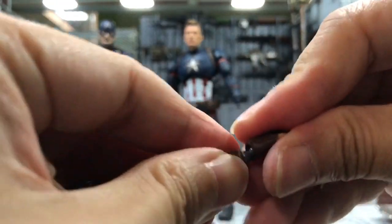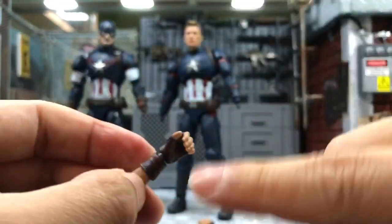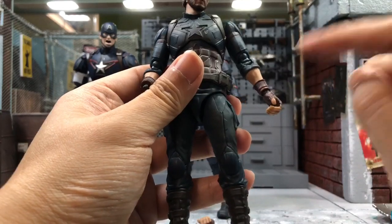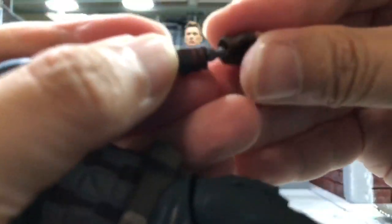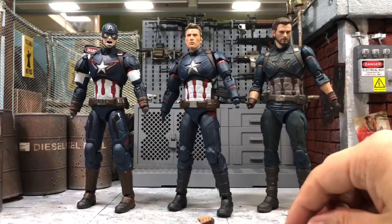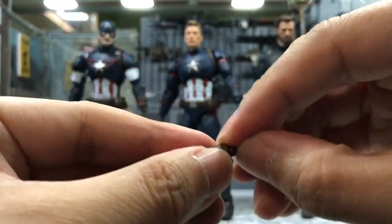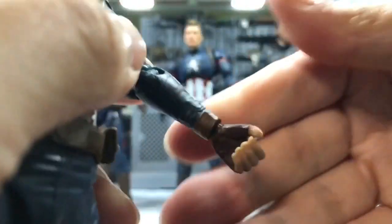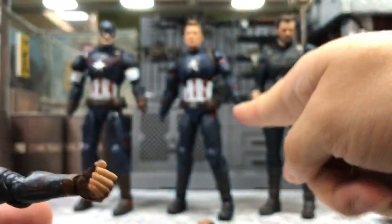Lastly, let's try on the Infinity War Cap. I believe the ball joint should be similar to Endgame. The Infinity War Captain America ball joint is similar to the Avengers Endgame - I can just easily put it in and you can hear the clicking sound. That means it fits for the Infinity War Captain America. I'll show you again with the Avengers Endgame Cap - you can hear the clicking sound as well. It fits perfectly, and you can see the joint fully goes in unlike the ones that look like they're just hanging on.